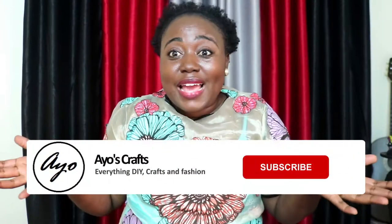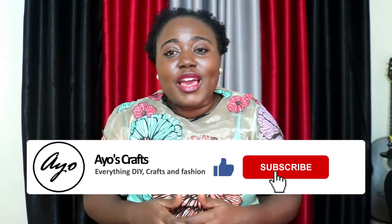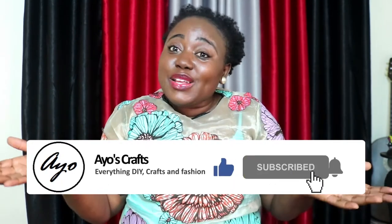Hello everyone and welcome to Ayo's Crafts. My name is Ayo and today's episode is all about the first sets of items I made when I started my YouTube channel about three years ago. I'm going to be showing you the items I'm still using and talk about the reasons why I'm no longer using some of the others. If you like this video please don't forget to like it, and if you're new please subscribe and click the notification bell.